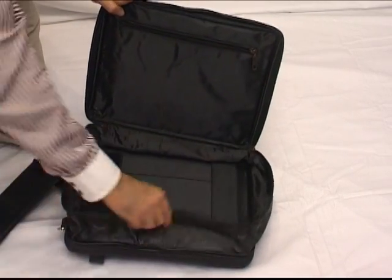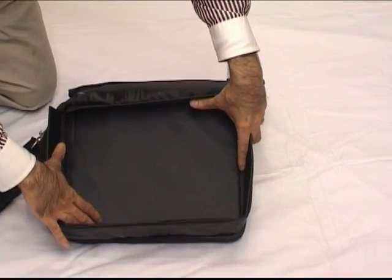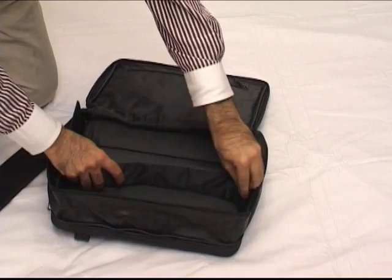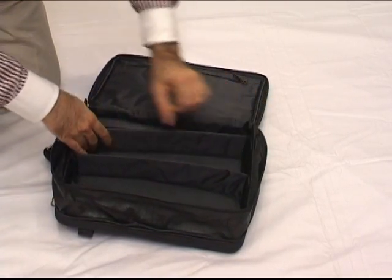Now, this outer part does not protect. The protection is on the inside. We are creating divider slots this way, this way, and this way.